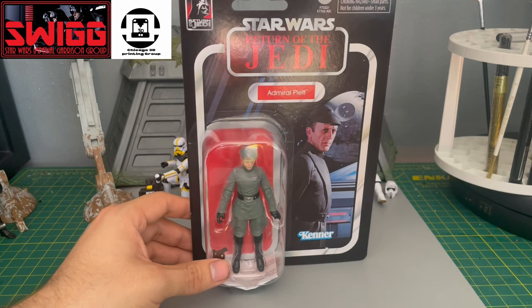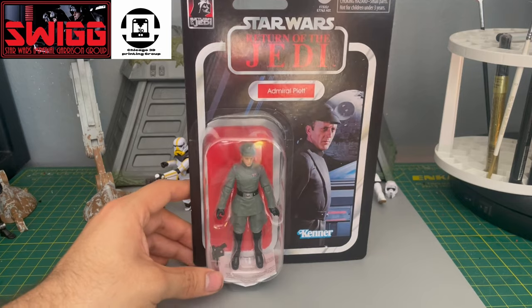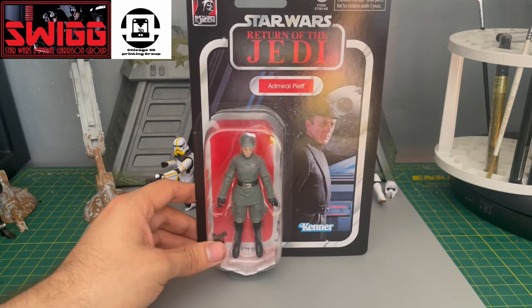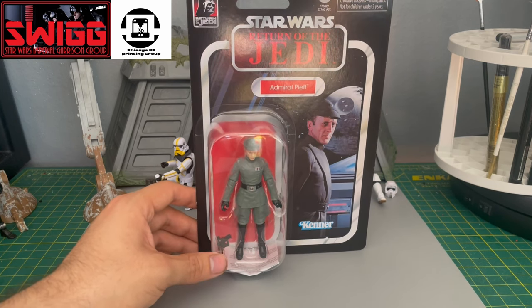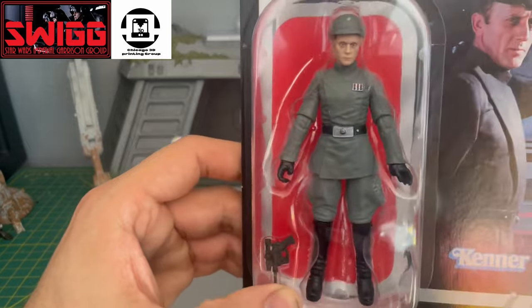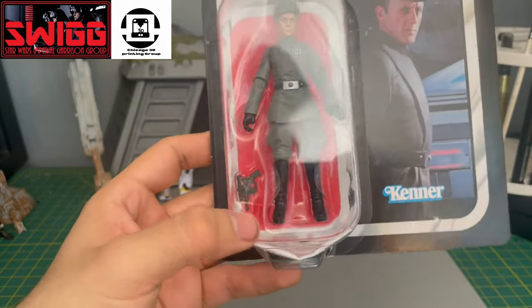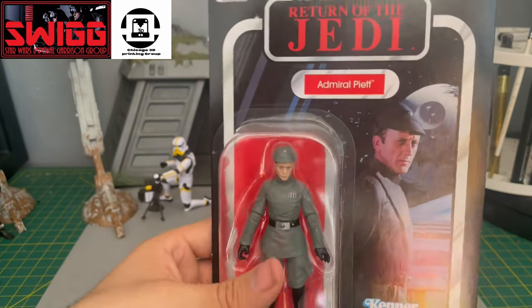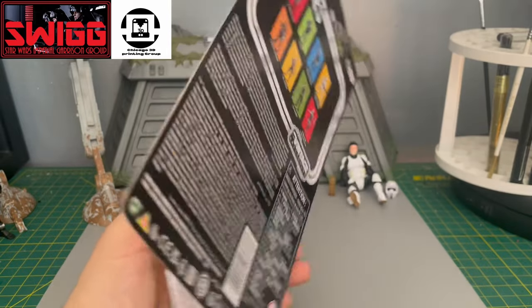This was obviously for the 40th anniversary of Return of the Jedi, so it's one of those releases. The card back image is amazing — you have the Death Star, the second Death Star there in the background. The figure comes with his blaster pistol. This is a great card back image.